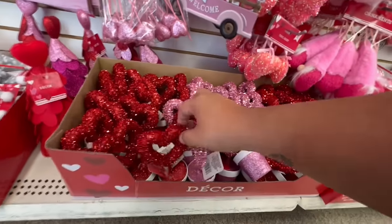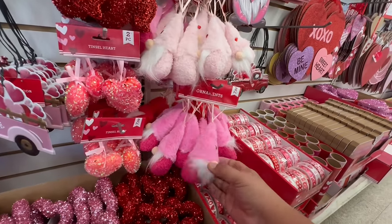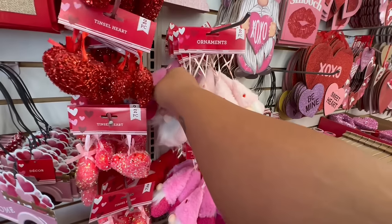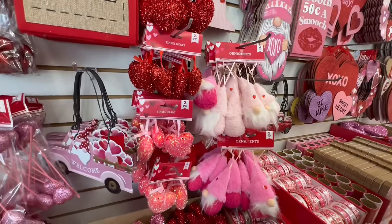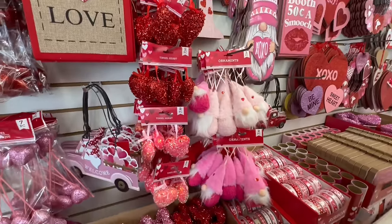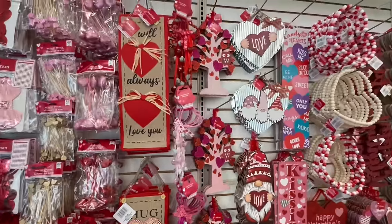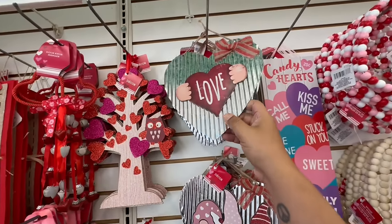They have tons of these — I think we've seen these last year — and we're seeing more gnomes. Look at the little heart right there. They have the pastel ones and also the darker pink — you get two for $1.25. They have these little tinsel hearts as well, which means we are going to get another Valentine's tree. There is a lot — as soon as I walked in, I was just overwhelmed by all the cuteness.